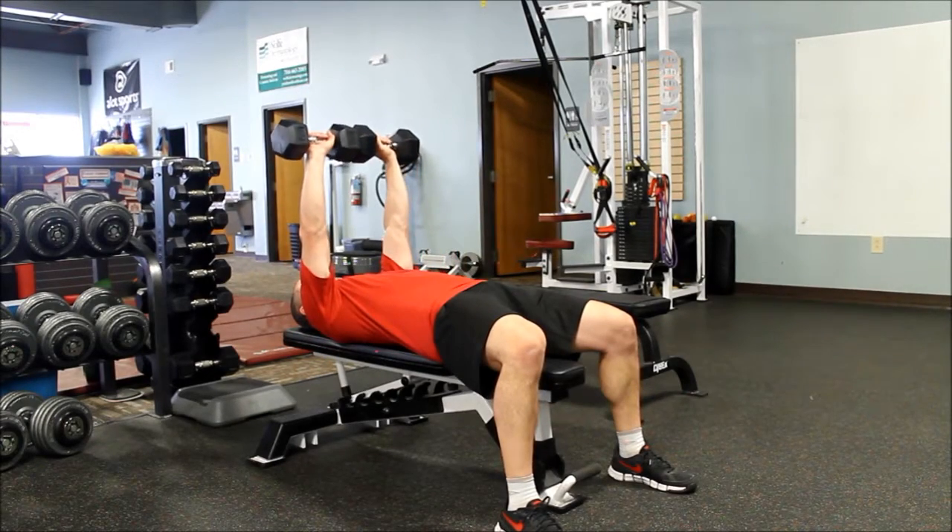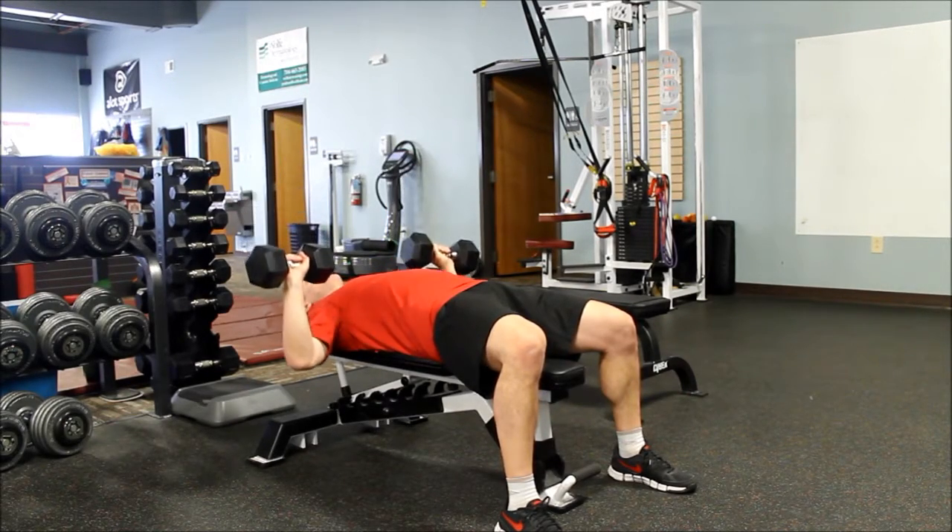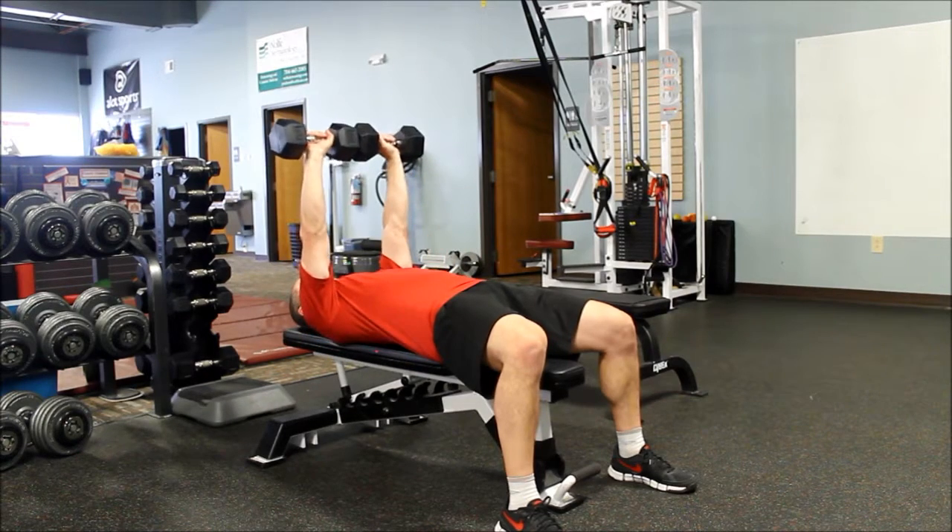From here, I'm pressing the weight straight up over the head. Back down, keep my elbows somewhat tucked into my sides.